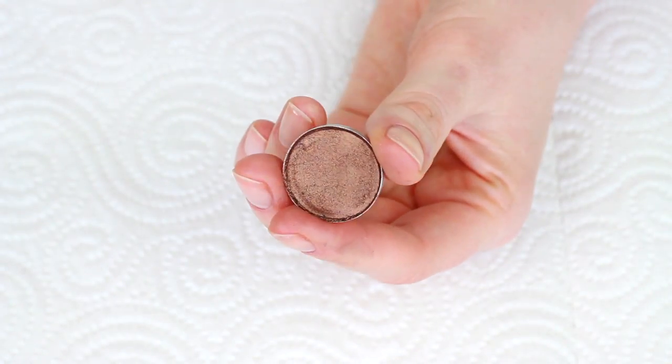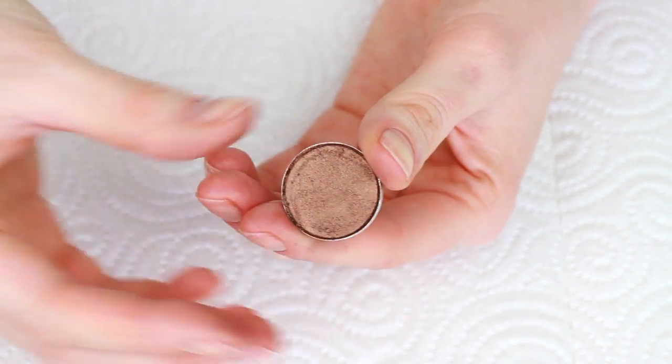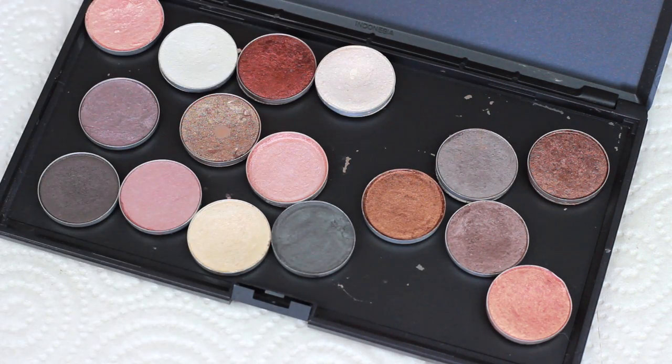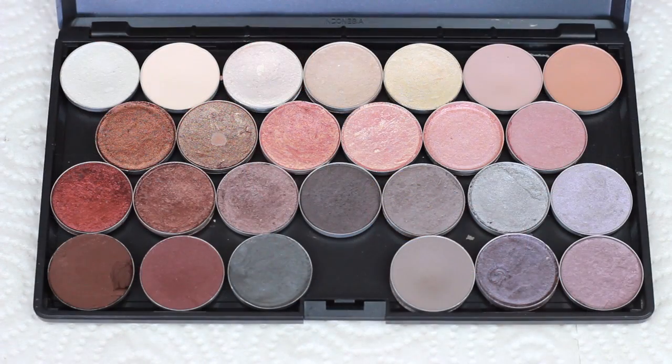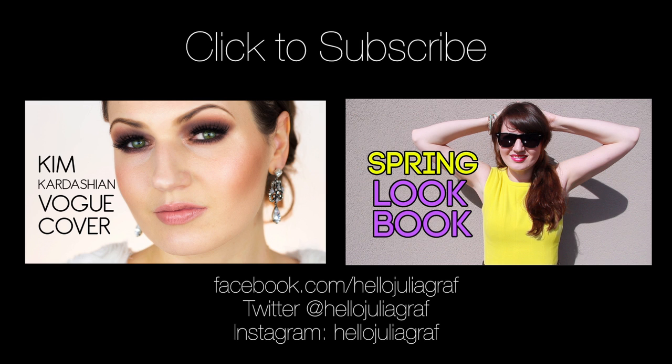That's what it should look like once you've repressed it. It's not absolutely perfect, but it's pretty good — you can still use the eyeshadow perfectly well like this. Then it's ready to rejoin its friends in the palette. Remember, you can also use this technique on blushes and powders, and if you don't have the appropriate coin size you can just use your fingers to press down on the tissue. Hope that was helpful!